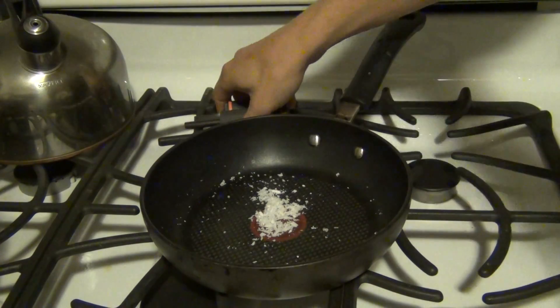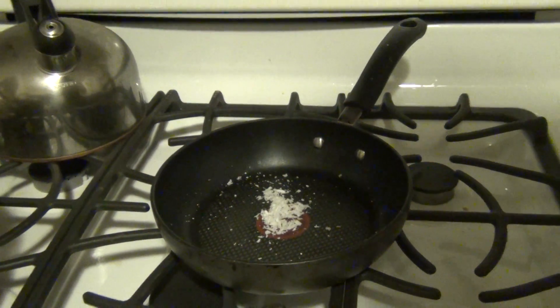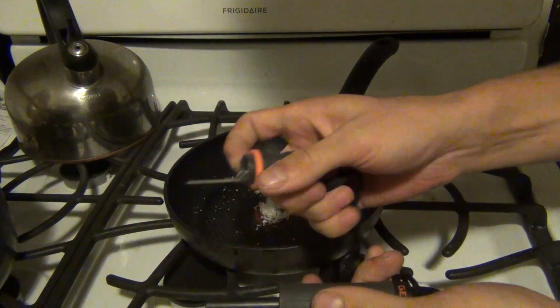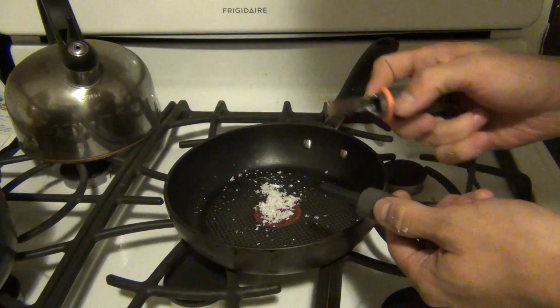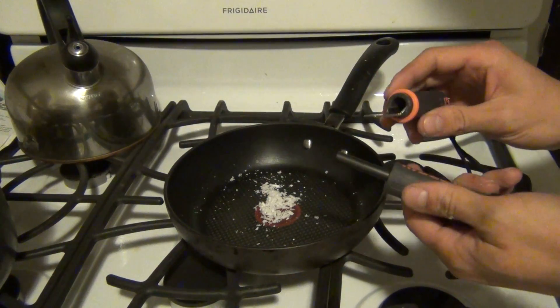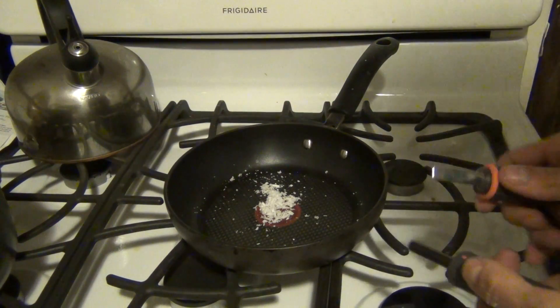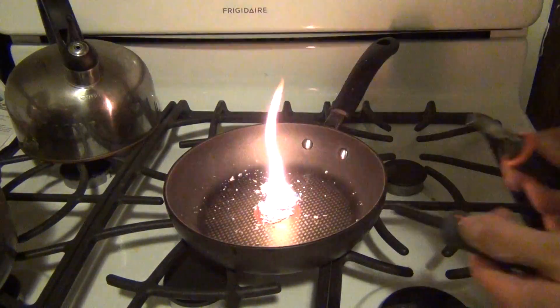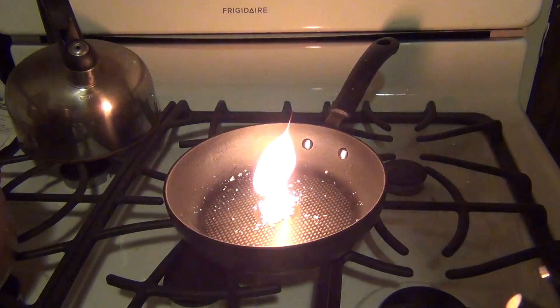I'm going to go ahead and turn off this light and zoom out the camera a little bit. Now we're just going to take this striker and run it across the striker mechanism here, and it's going to give us some sparks which should light this. There we go — as you can see, really simple to start a fire.